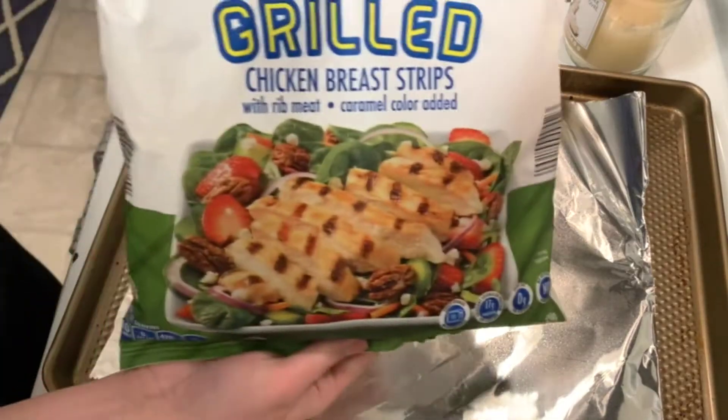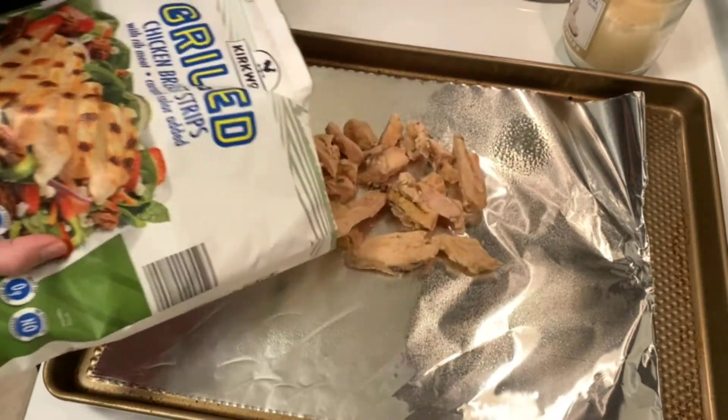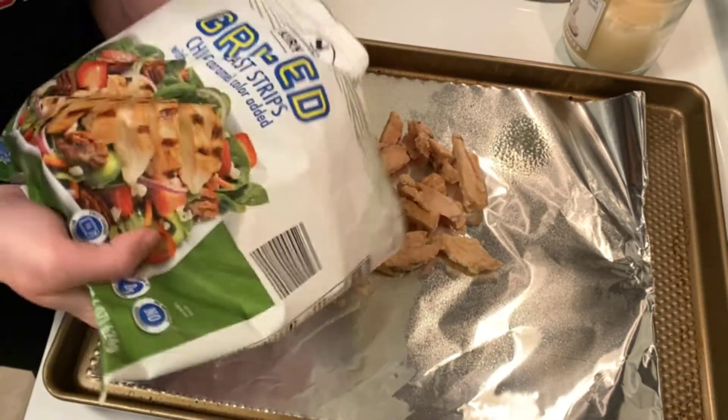I'm going to put these pre-cooked grilled chicken strips from Aldi in the oven at 375 degrees for 12 minutes until they heat through.